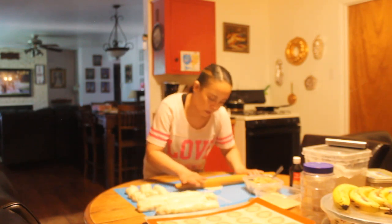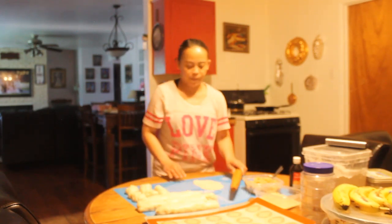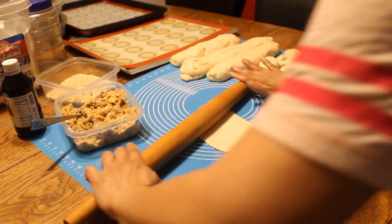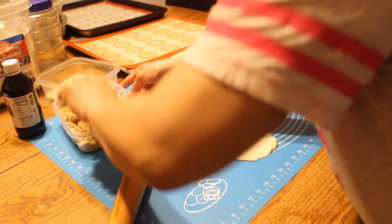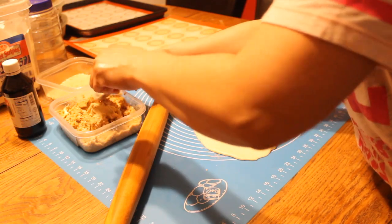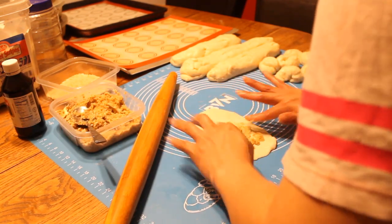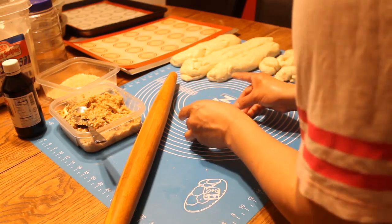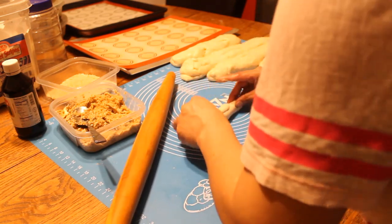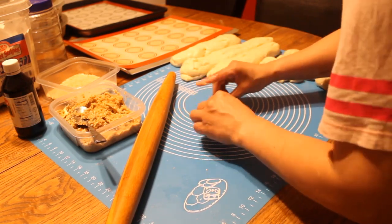I run the rolling pin to shape the dough like an oblong — a longer oblong. Here is the filling. We just add the filling in there, then roll it up. Don't forget the breadcrumbs because once they bake, the filling will not come out of your bread. Kind of pinch it on each side so it doesn't open.